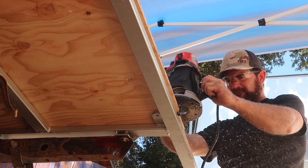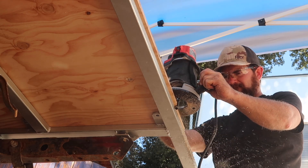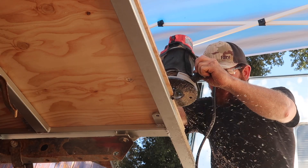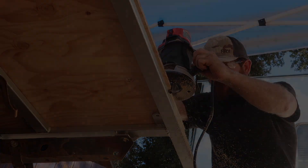Join me next time as I tackle our camper floor. In the meantime, don't forget to subscribe and I'll do my best to answer any questions you have in the comments section below. Thanks for watching.